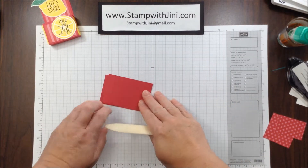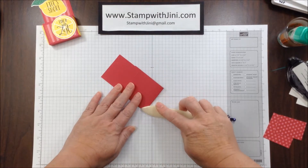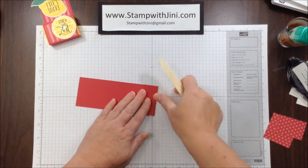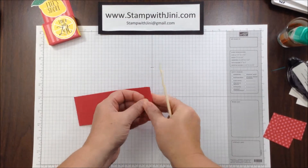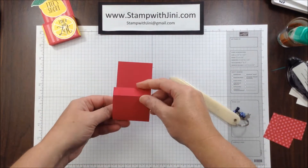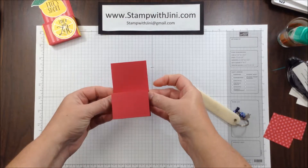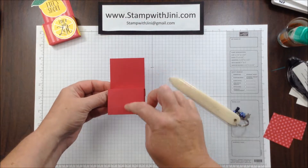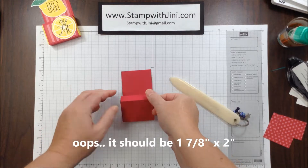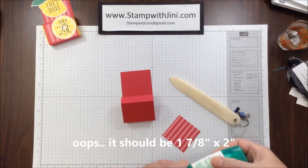At this point you'll want to take your bone folder and score on each one of these score lines to make the fold nice and sharp. And at this point I can show you where the little box goes — it's simple like that. We're going to decorate these two surfaces, so the first piece I've got here measures 1 3/8 by 2 inches.